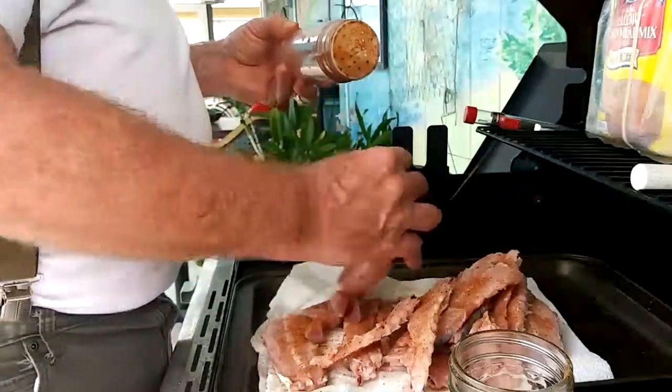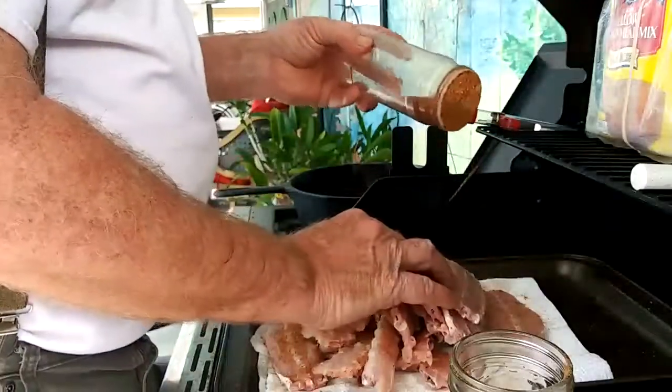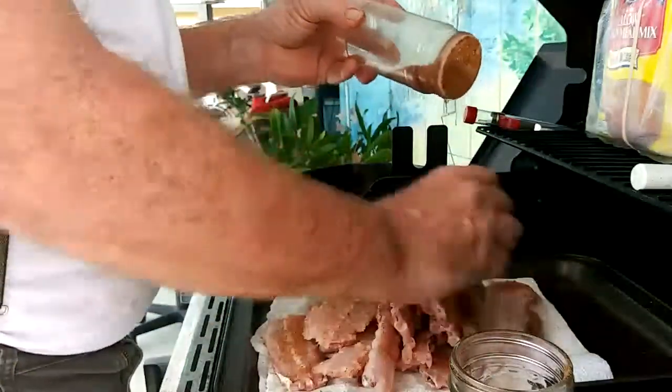They're going to be good. Love gizzards — love mullet gizzards. Turn it on all this stuff, make them all good.